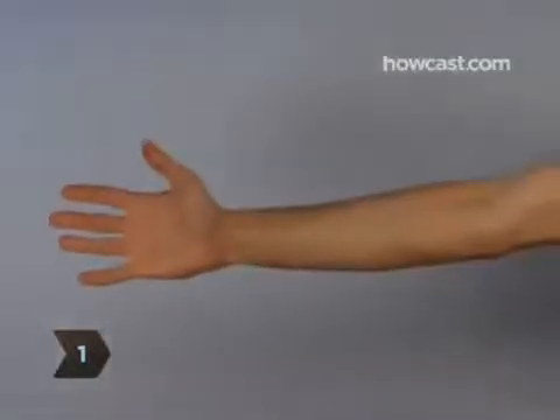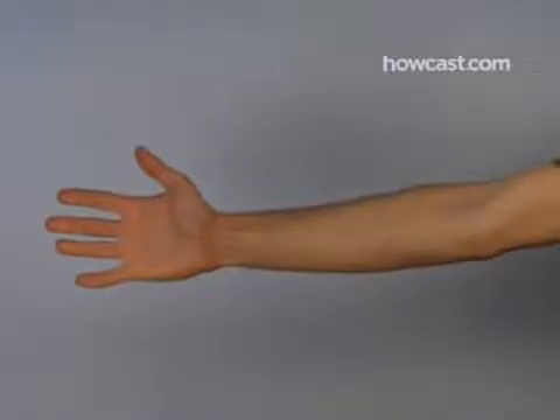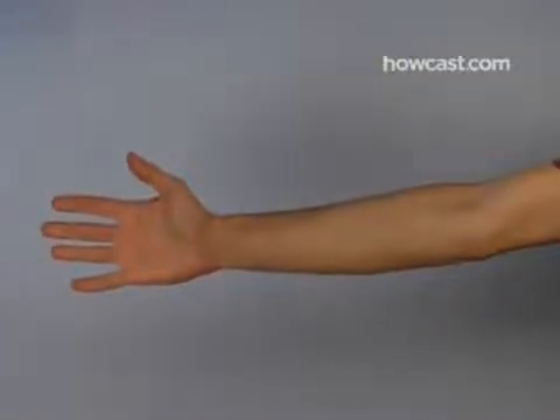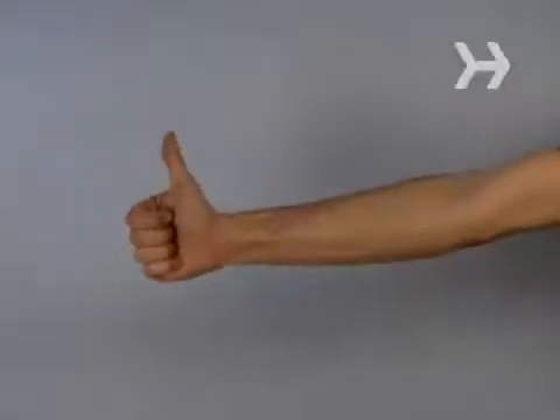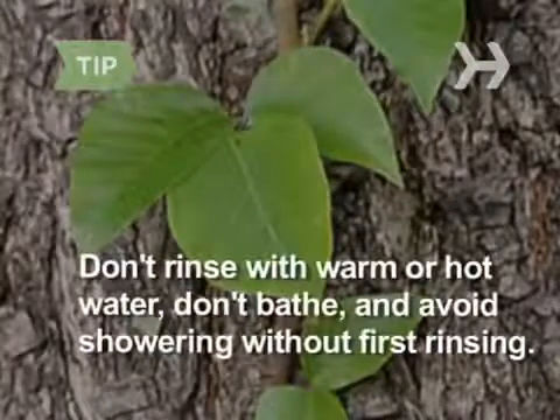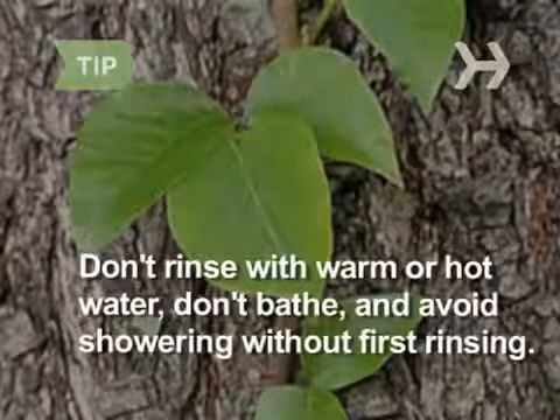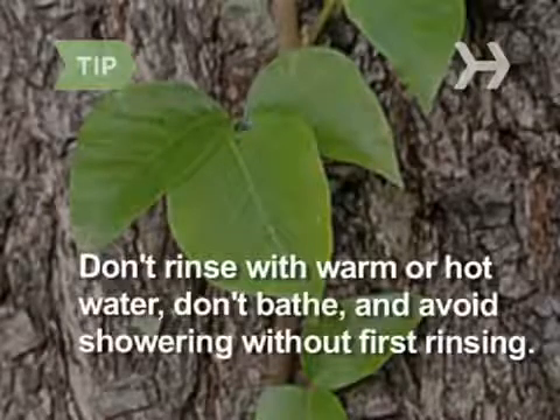Step 1. If you've been exposed to poison ivy and you act quickly, you may be able to avoid an outbreak. Pour rubbing alcohol on the area that came in contact with the plant, then rinse with cold running water. Do not rinse with warm or hot water, which can cause the plant's oils to be absorbed more quickly. Also, to avoid spreading the oils, don't take a bath and avoid showering without first rinsing.